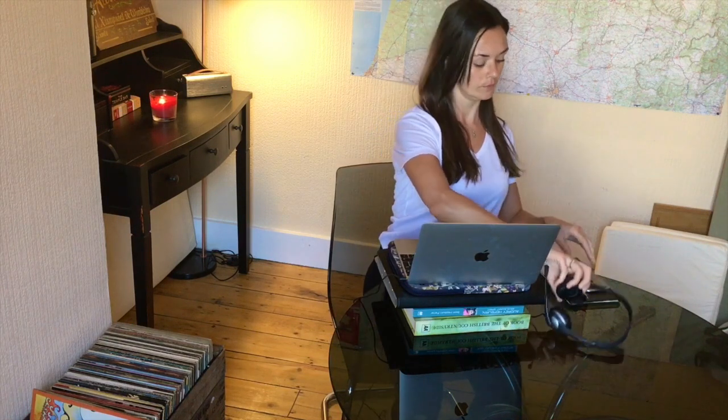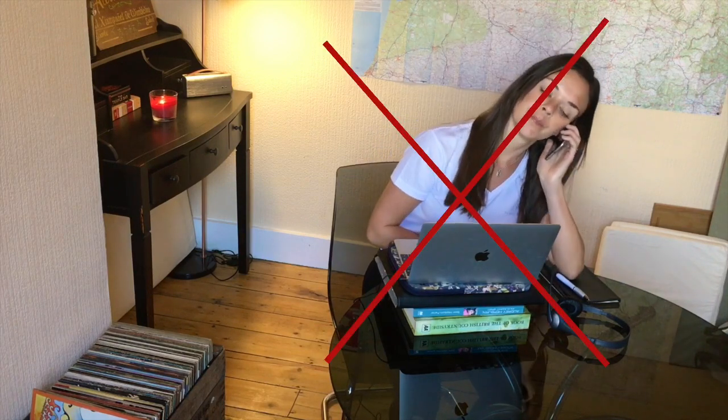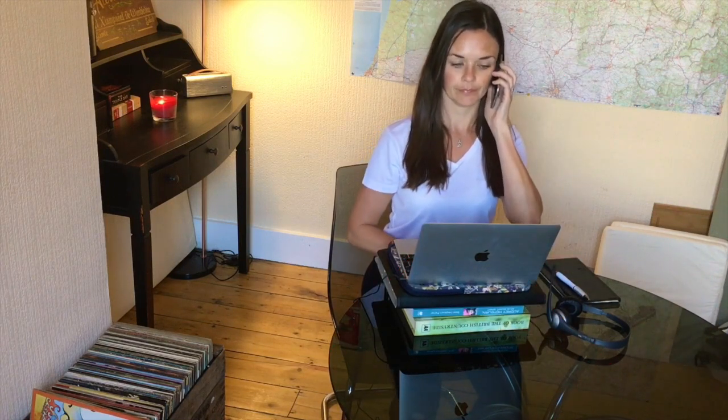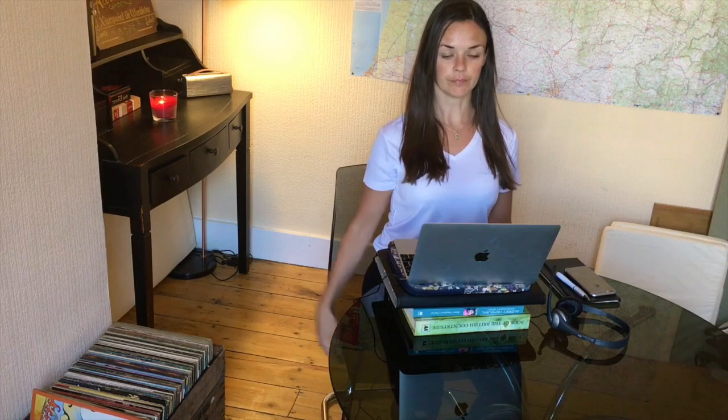If, however, you have to use a handheld phone, try to avoid cradling the phone like this, as it will lead to stresses and strains in the upper body and neck. Sit up straight and try to use the opposite hand to your writing hand, as that will mean you are free to carry on writing when needed.